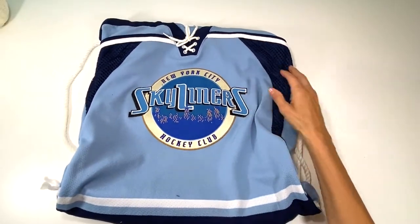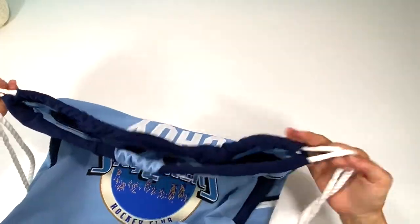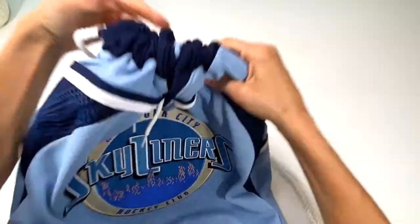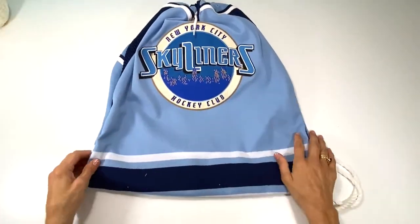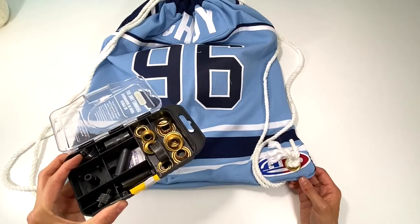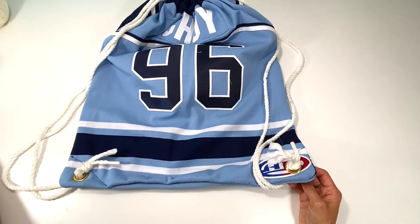And just like that I created this backpack shirt out of a jersey — come on, this is pretty cool! So if you have a jersey that you have no need for or don't know what to do with but don't want to get rid of, why don't you turn it into something functional like this? Here's the back. I'll add a link to these exact grommets in the description below. Thanks for watching!